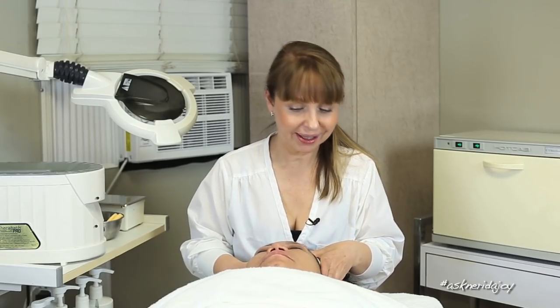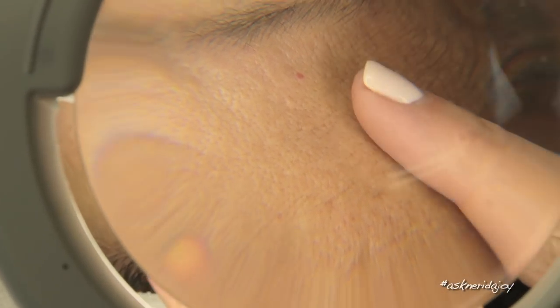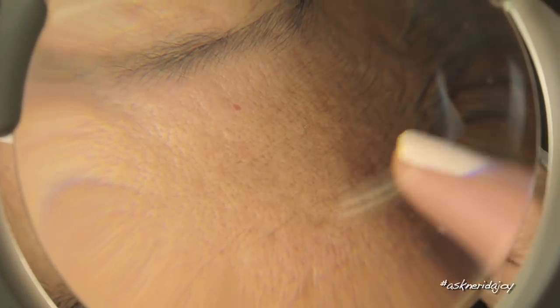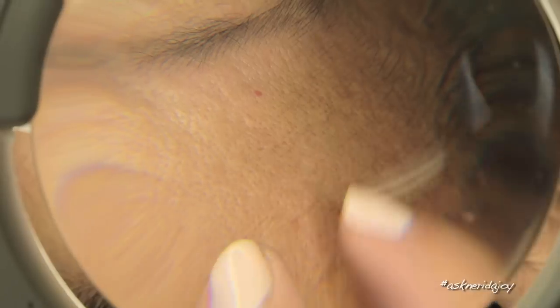We have cleansed off Estrella's skin. I'm going to put some goggles over her eyes and bring the Magnifying Lamp over to have a look at her skin. What we can see is that she has had an oily skin growing up and she has got quite large pores on her skin right now.